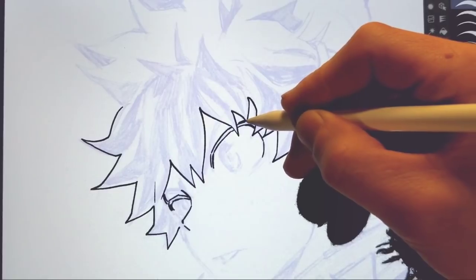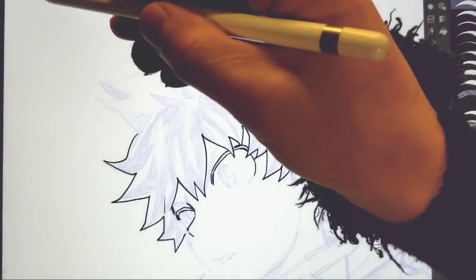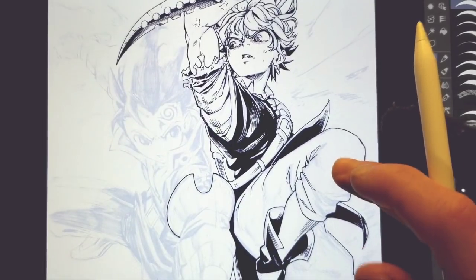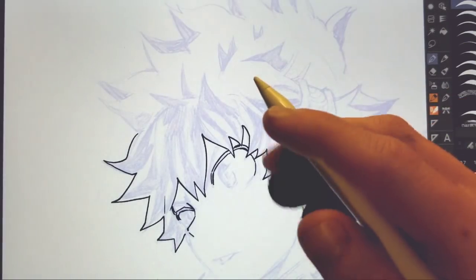It's crazy. I'm also actually inking something else right now that I'm not really planning on doing a video for, but I guess I'll show it to you guys. It's one of the sketches I did on here — it's a Zeldris versus Meliodas. I'm inking this one, and that's gonna be posted to my Instagram.